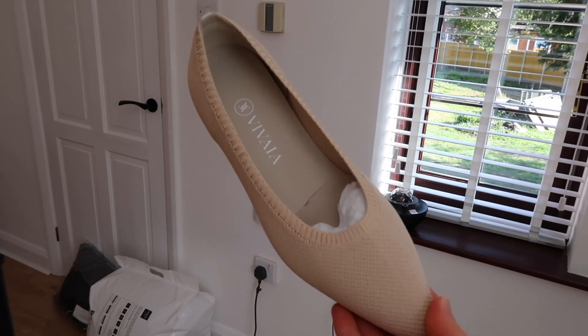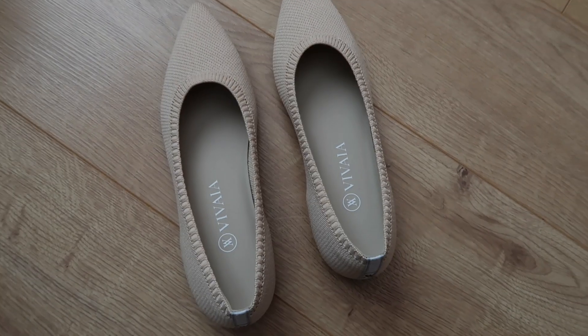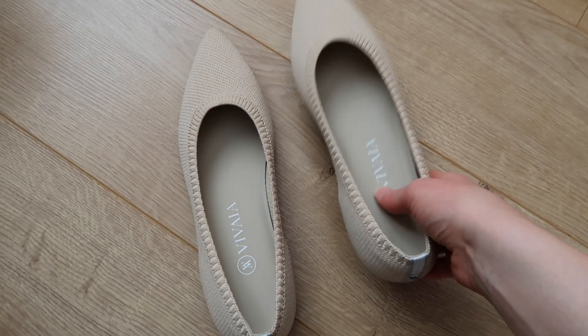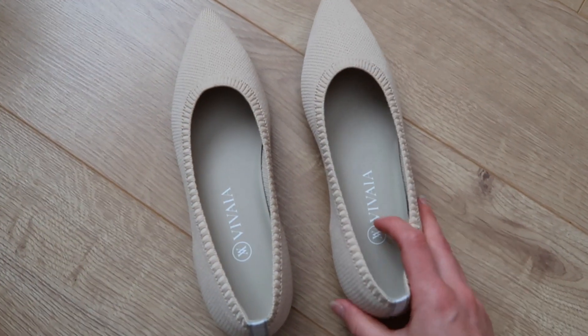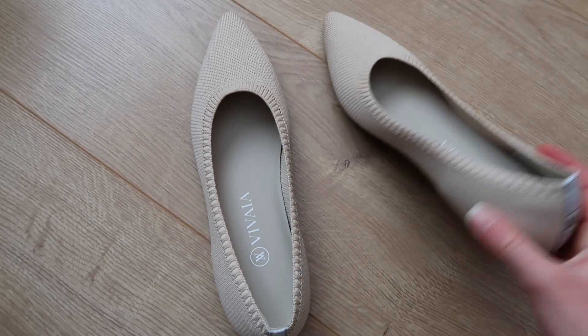Oh, I want to put an outfit on and try these on! I've just unwrapped them and oh my god, they're like the softest shoe — the inside is so squishy. That's amazing. I literally can't wait to put these on my feet, and they're really flexible as well.